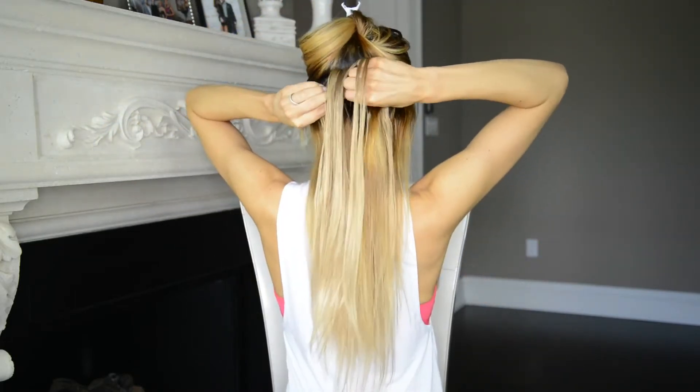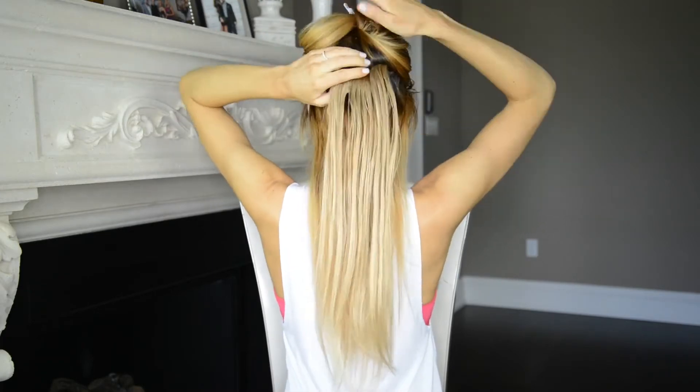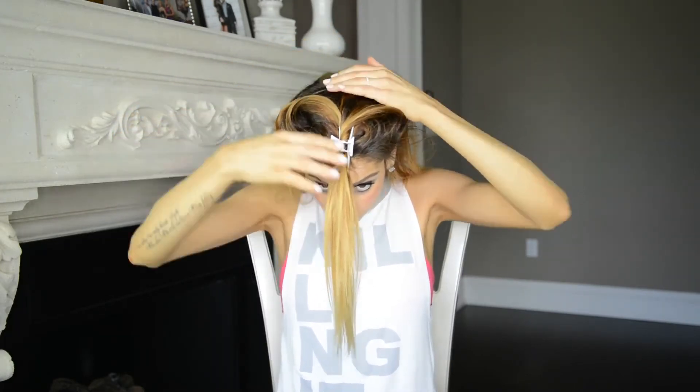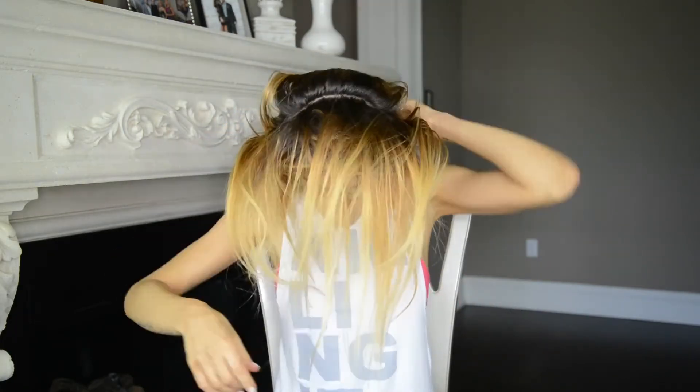I separated another section of hair just above the first one and I'm doing the exact same thing. After I've clipped in my two bottom wefts, I'm then separating my hair at the top and clipping in the hair extensions in the other direction. This way the wefts that are going to be brought into the ponytail in front are also going to be laying flat against my head. I'm going to repeat this with the last weft that I'm clipping in.